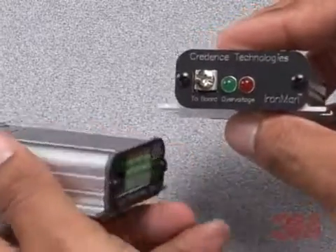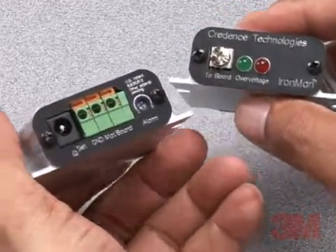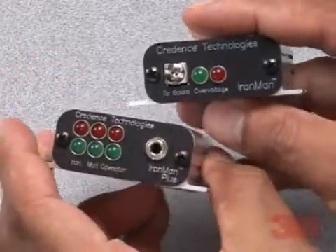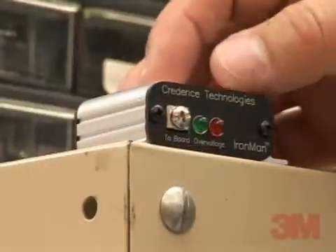Patent pending Ironman monitors easily attach to a board in process of assembly and monitor for overvoltage every time a soldering iron or any other tool touches it. Miniaturized and easy to use and install.